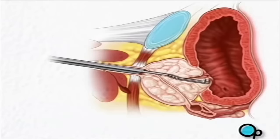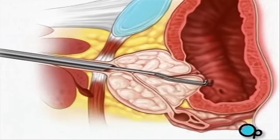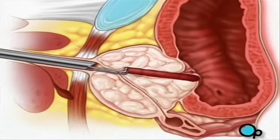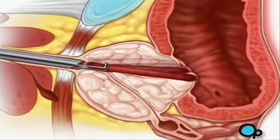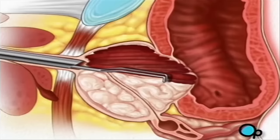Using this tool, your doctor will then scrape excess tissue from the prostate, restoring it to its normal size. Tissue removed from the prostate may be sent to a laboratory for analysis. When the surgery is complete, your doctor will remove the resectoscope.